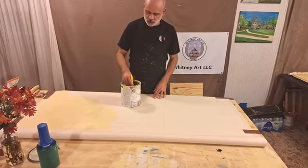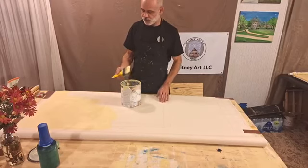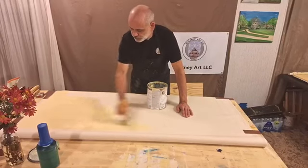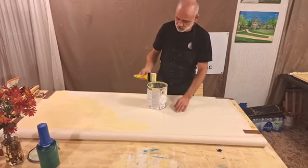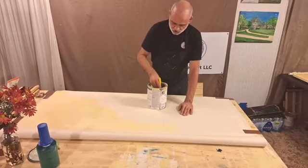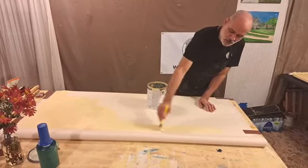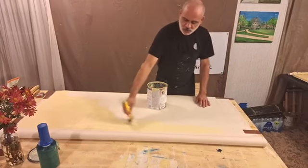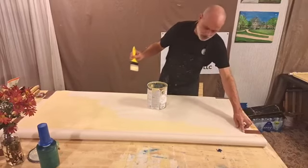What I'm thinking is I want to keep it as smooth as possible as I put things on the back. I'm also going to measure how much it shrinks.